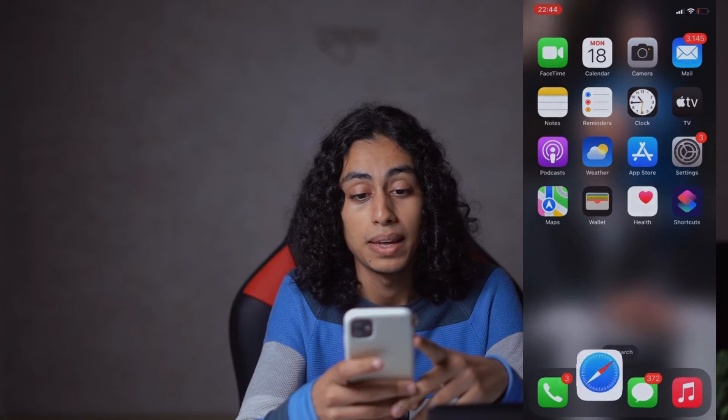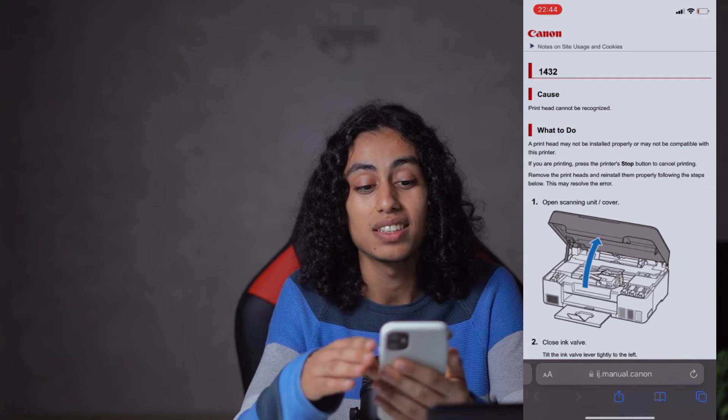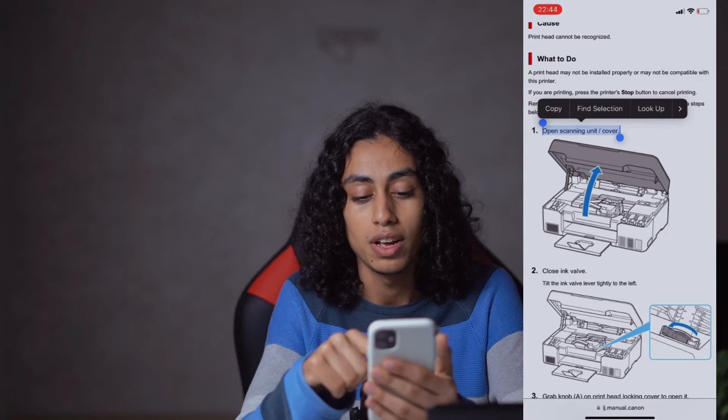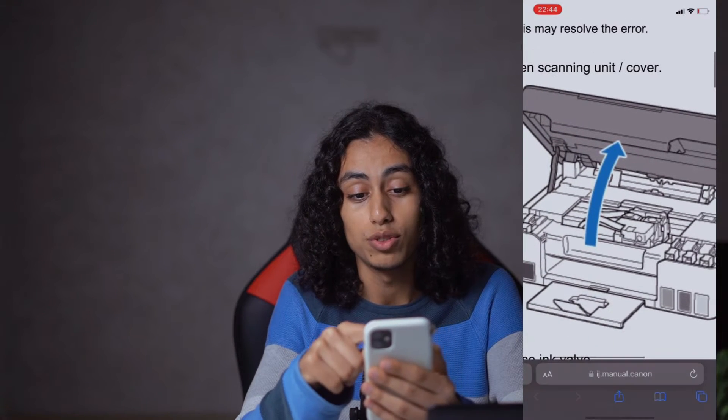I'm going to open the browser, and I am on the official website of Canon. They are giving us the steps we need to follow in order to solve that problem. So the first step is you need to open the scanning unit cover — everything is explained in the images.